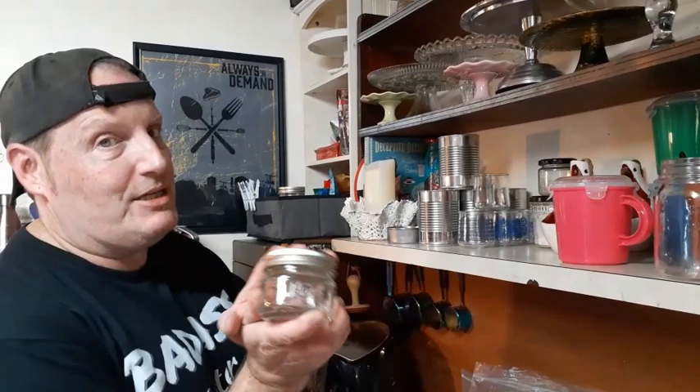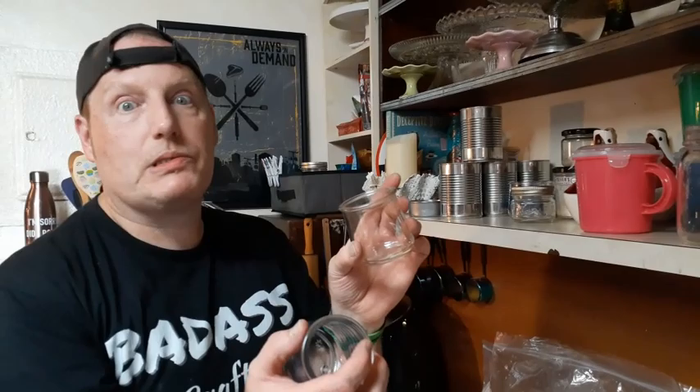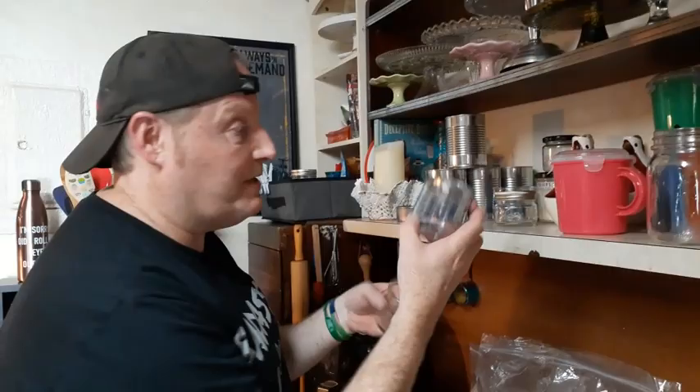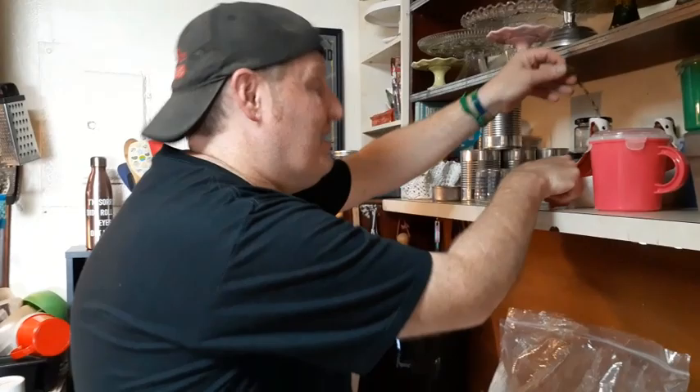We can also use tins — tuna fish tins, cat food tins, regular soup cans, mason jars, or Wee yogurt jars which are perfect for candles. They even come decorated so you can peel the label off and have a pre-decorated jar. You can also use metal tins from the grocery store — perfect for outdoor citronella candles — terracotta pots, or even a hanging planter.